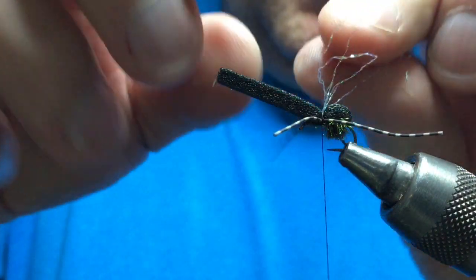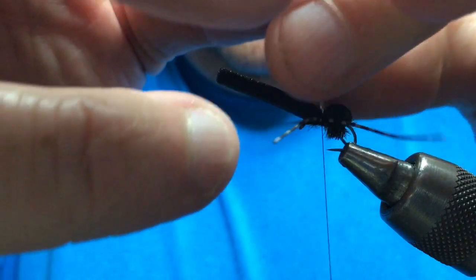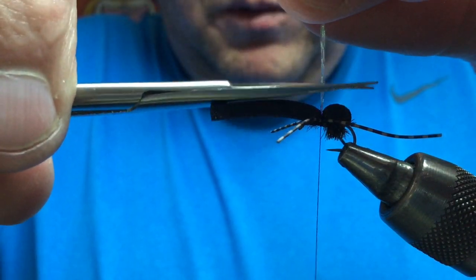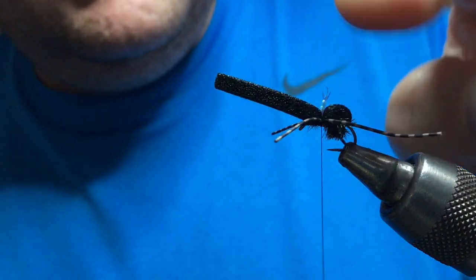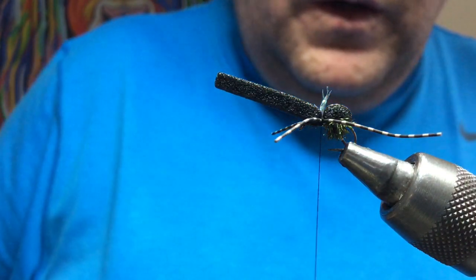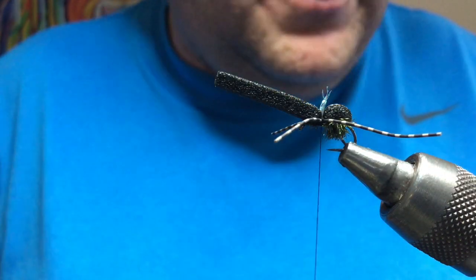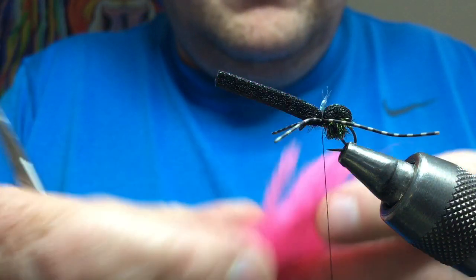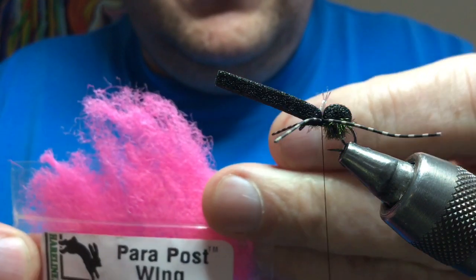Gather them up and just cut them — just to tidy it up a wee bit, so maybe about 8 to 10mm. It's just a wee indicator, just a wee wing. This sits really flat on the surface so sometimes you need a wee bit of colour to see it. Another thing you can use is a bit of parachute post — this is pink parapost. You could use pink wool, a bit of pink foam, whatever you've got.